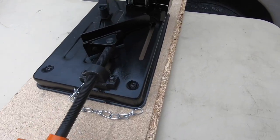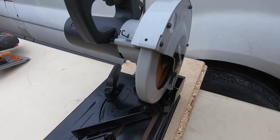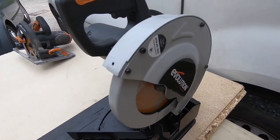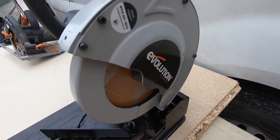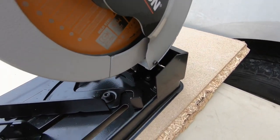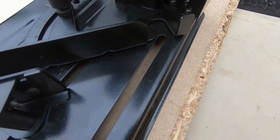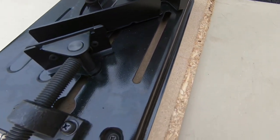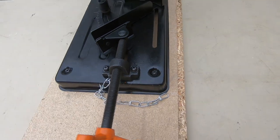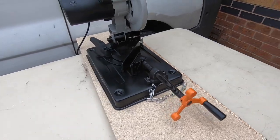Going over to the specifications: it's 1250 watts, max cut of 97mm, trigger switch, fan-cooled motor, replaceable brushes, hard start, work piece vice, soft ergonomic grip handle, light and compact. The blade diameter is 185mm, disc bore size is 20mm, three-year manufacturer's guarantee, max box cut length 97mm, max box cut width 46mm, no-load speed 3500rpm, weighs 9.1kg, 230V, and comes with a 20-tooth multi-purpose blade.